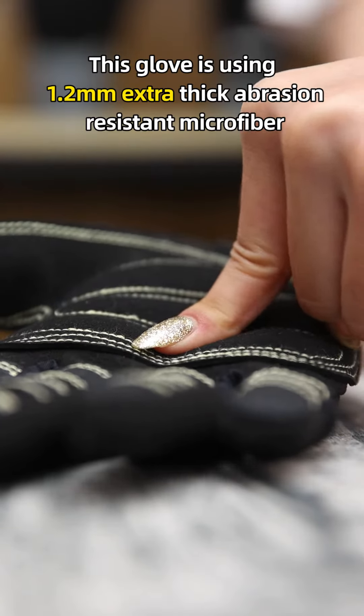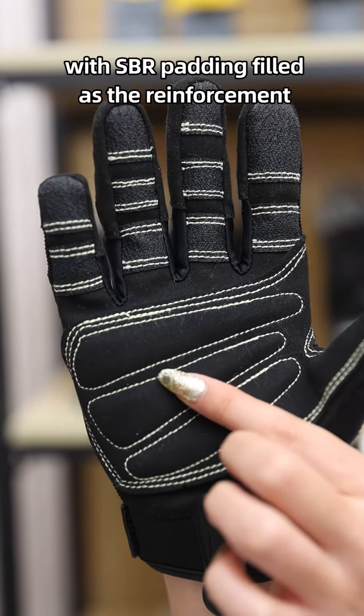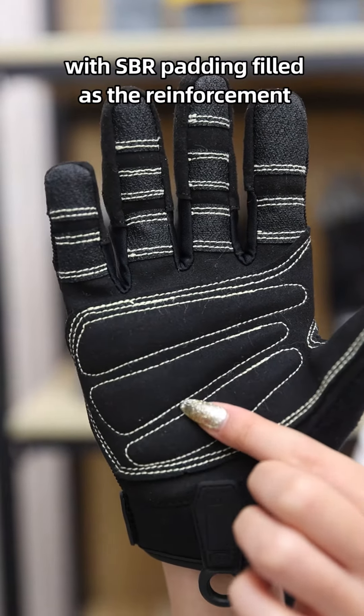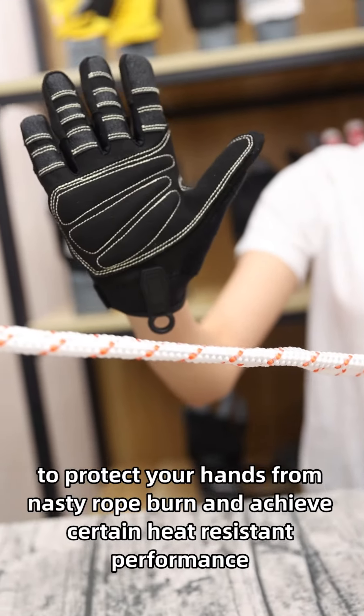This glove uses 1.2mm extra thick abrasion resistant microfiber with SBR padding as a reinforcement to protect your hands from nasty rope burn and achieve certain heat resistance performance.